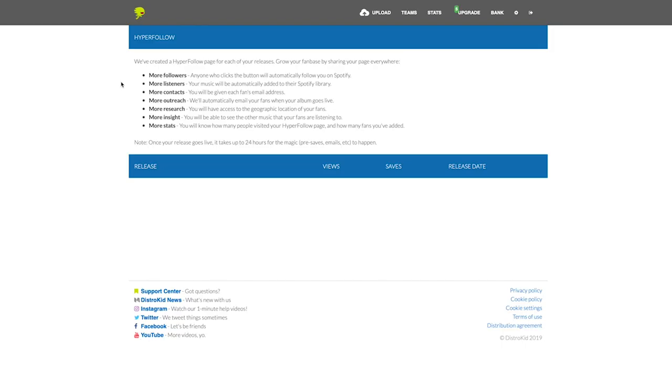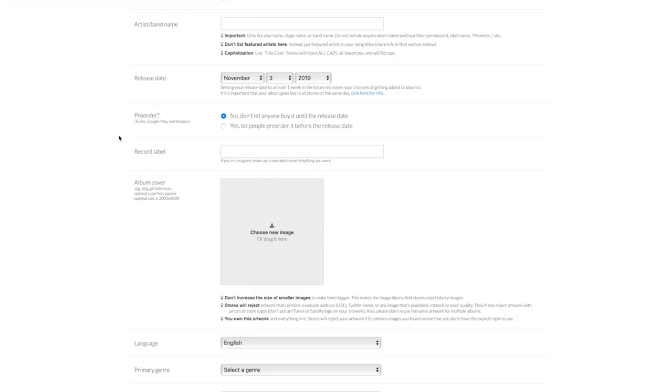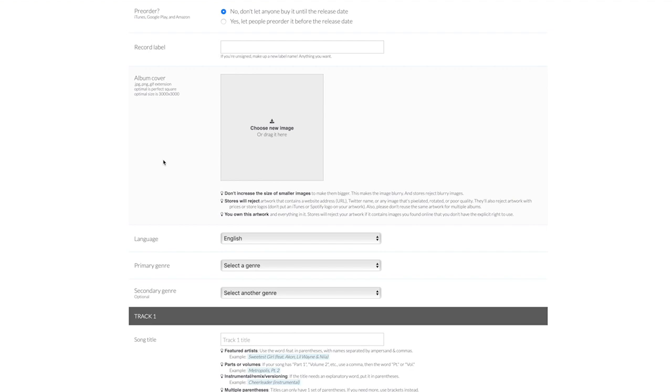Tying in with the release date, you now get a hyperfollow page — a new feature they've just set up recently to help promote your album. Do you want to let people pre-order your music? That's yes or no. The record label section: if you don't have a record label, just make one up and type it in. For album artwork, the stores can get a little finicky, so just like with your band or artist name, follow the instructions below and you won't have to worry about the stores rejecting your album.